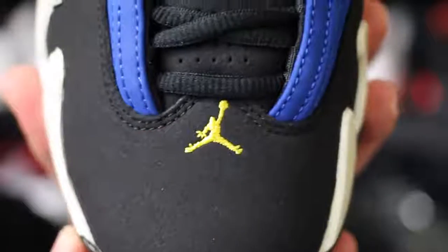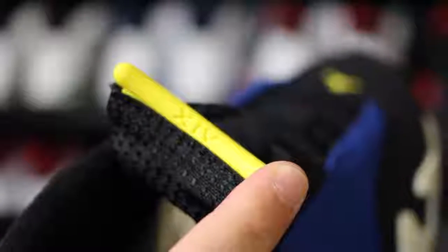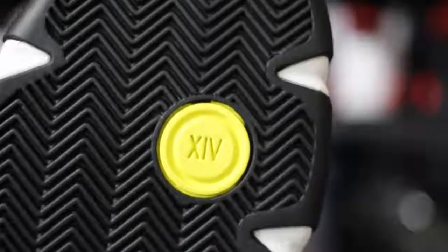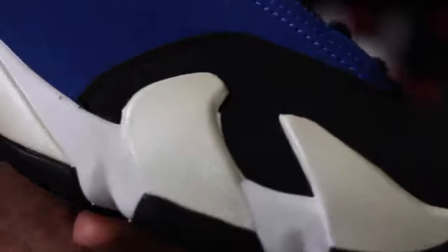Got that Jumpman on the toe. Decent material here as well. I just love the way that the blue looks. Got the yellow Jordan bar right there, XIV on the inside. Yellow taillights as well as the Ferrari logo. Check out the air scoop — they actually made this one a little bit bigger, carved it out a little bit more than the last retro. XIV one more time. All that herringbone. Yellow Jumpman on the shank.